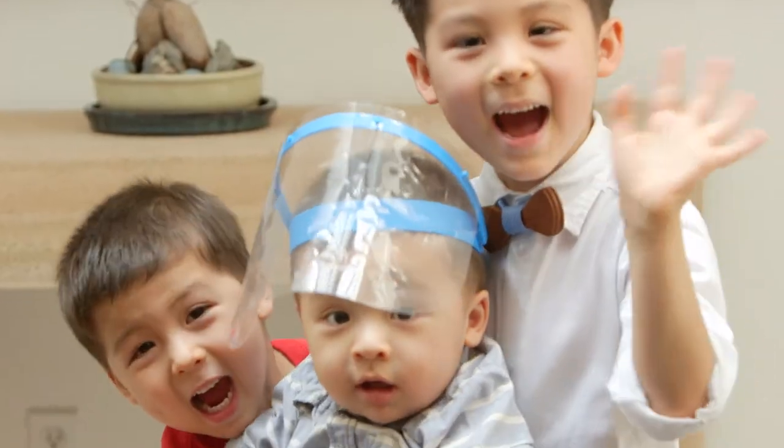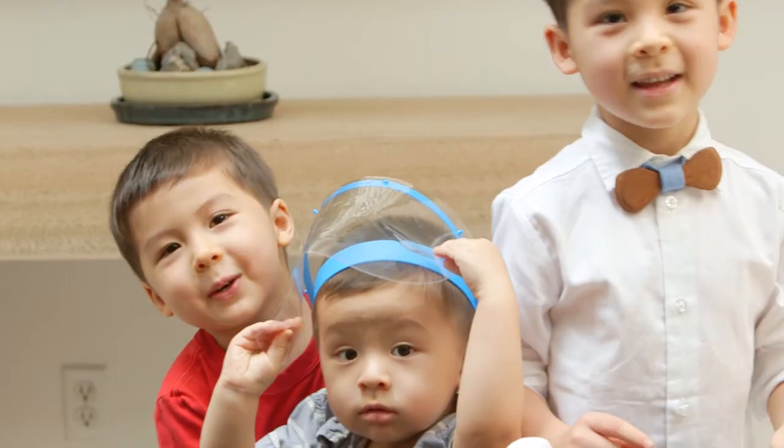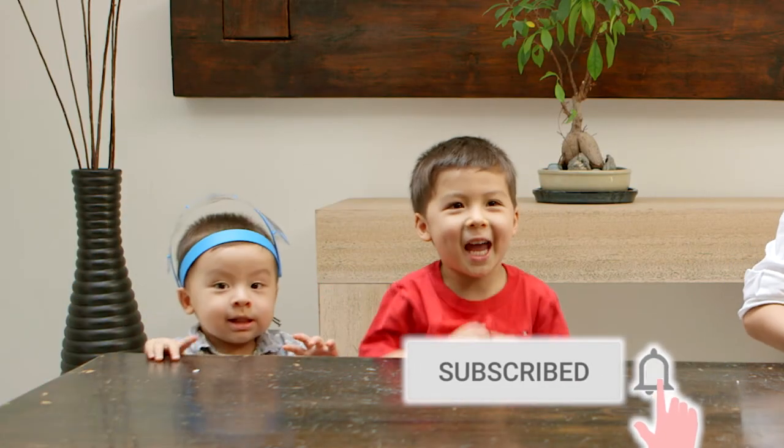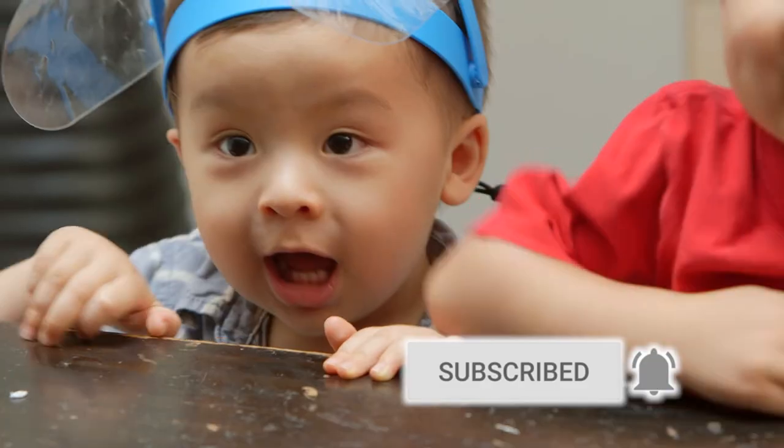See you next time! Subscribe! Hit the subscribe button! See you next time on YAM.com!